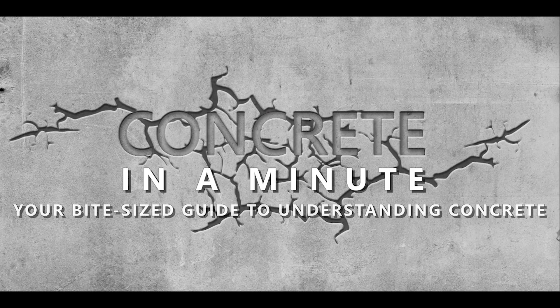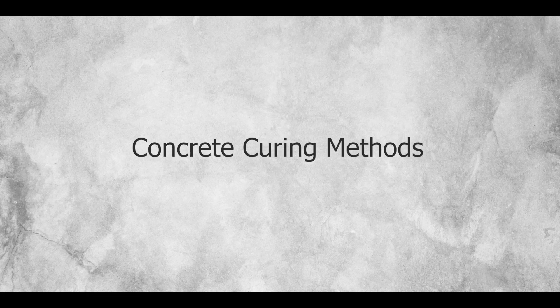Welcome to Concrete in a Minute, your bite-sized guide to understanding concrete. For this episode, we'll know about concrete curing methods.